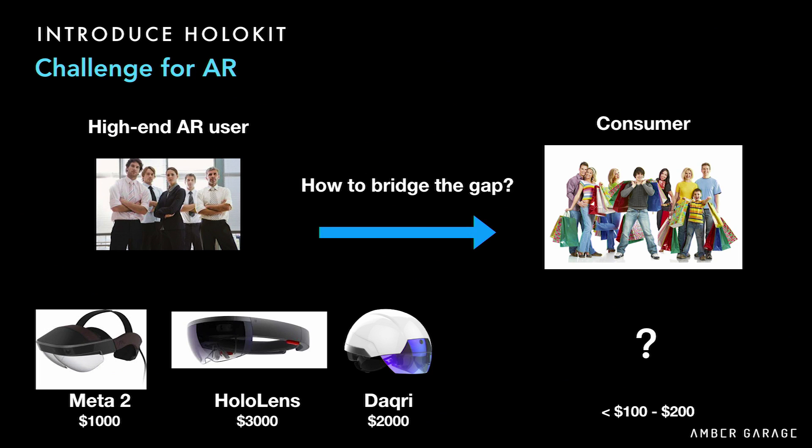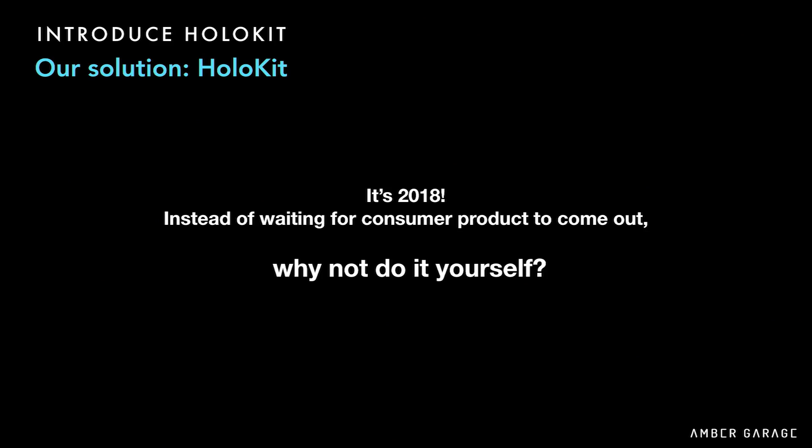In the current AR headset market, there are already a lot of good devices, but the problem is the price is at least $1,000. The main challenge for AR is how to bring down the price barrier to under $100 or $200, while still maintaining a very good AR experience and quality. It's 2018 — instead of waiting for a consumer AR product to come up, why not make yourself one?